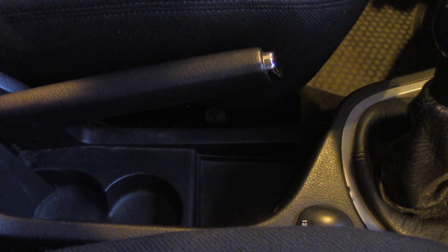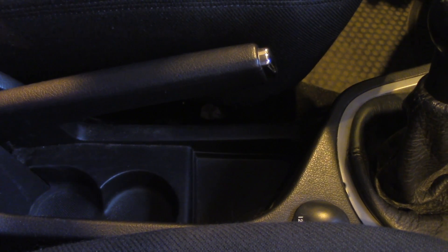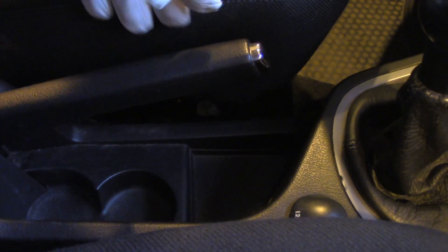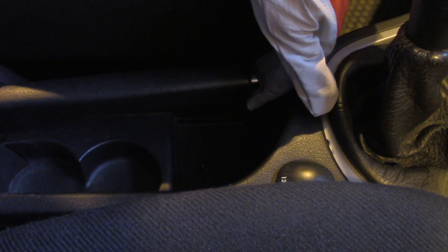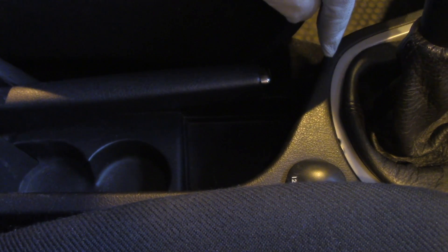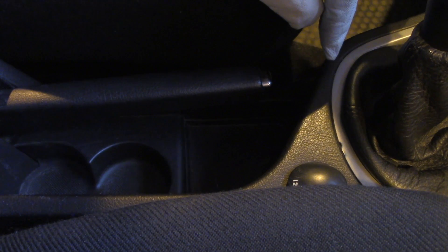Hi guys, let me show you how to adjust your handbrake in a Peugeot 307 SW from 2005. Basically, when you pull down your handbrake there's some free movement — some level that you can lift the handbrake lever up without any force. It should be between 1 and 2 degrees; that's okay.